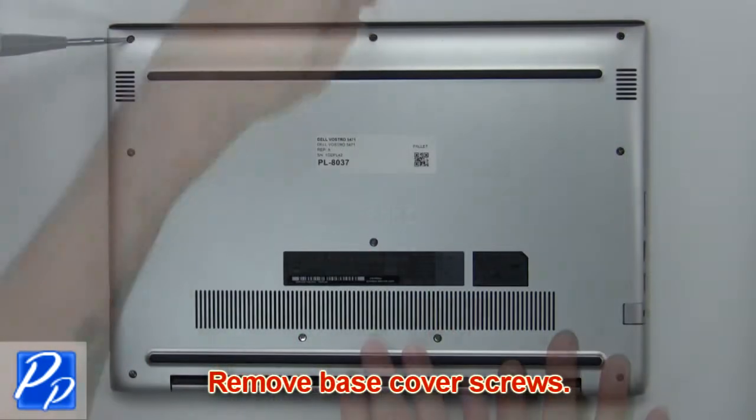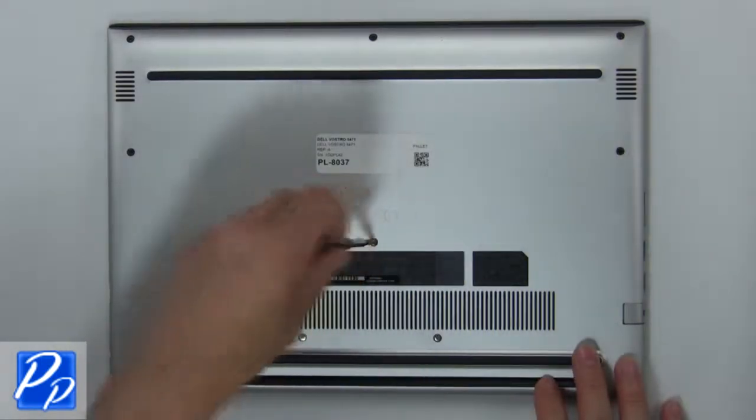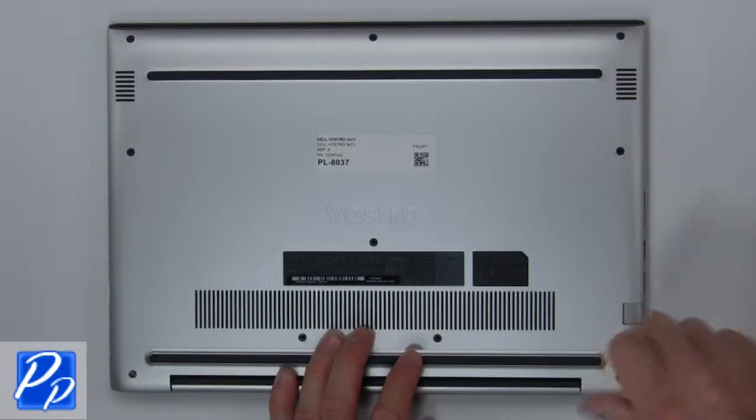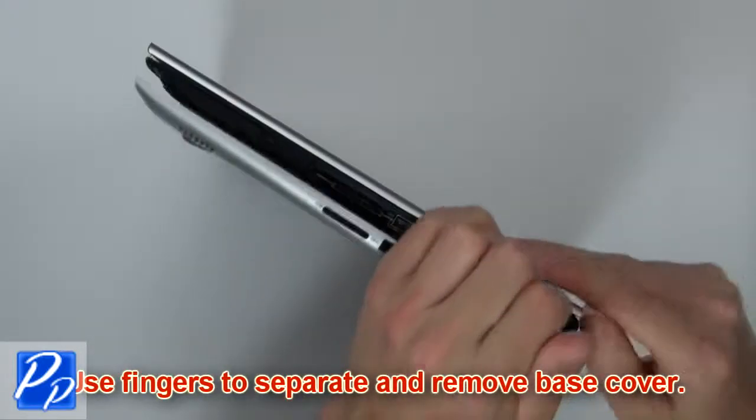First, remove the base cover screws. Now use your fingers to separate and remove the base cover.